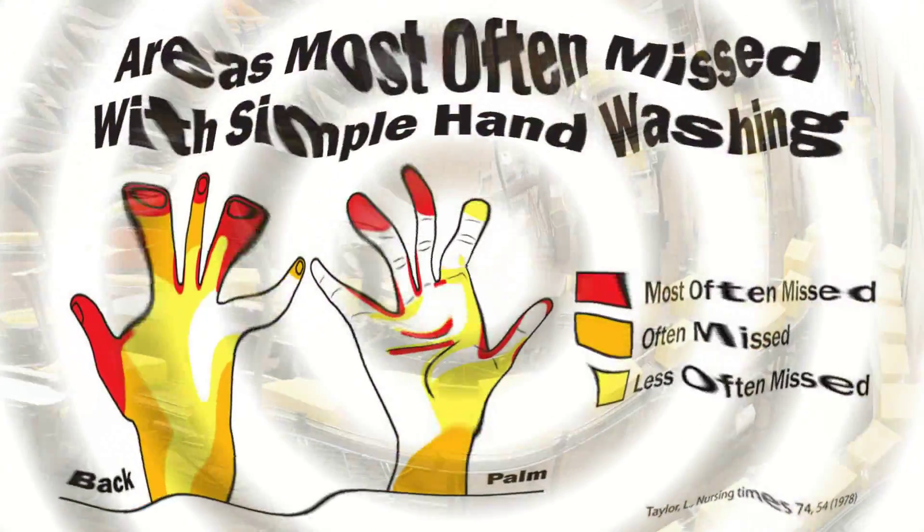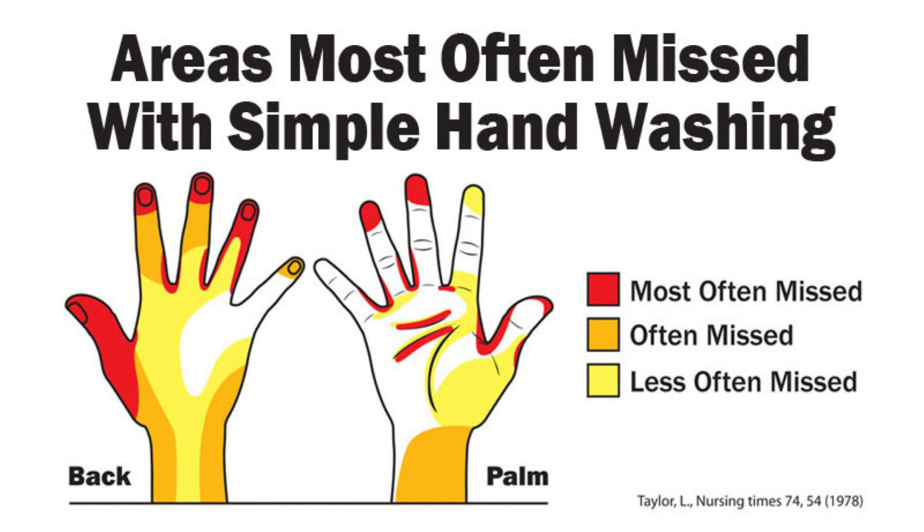As shown in this graphic from a study done on the effectiveness of hand washing, the problem of cross-contamination stems from inadequate or simple hand washing. Simple hand washing misses many areas of the hands and fingers where pathogens hide.